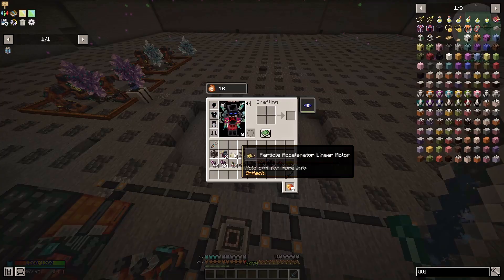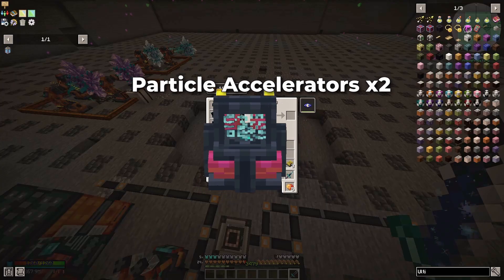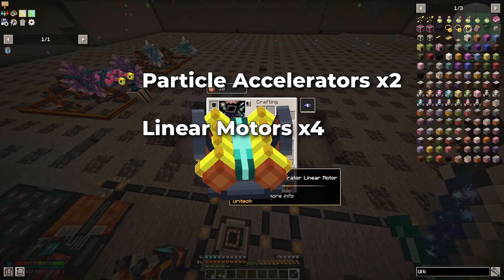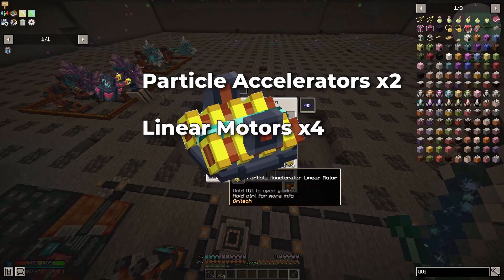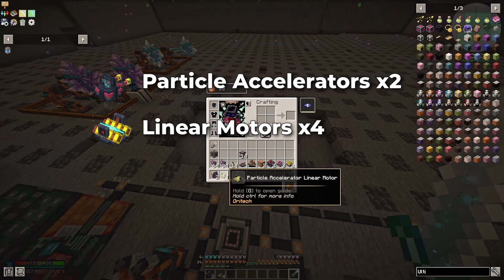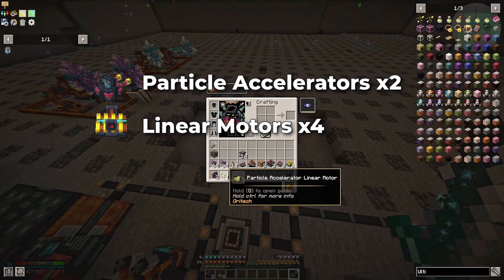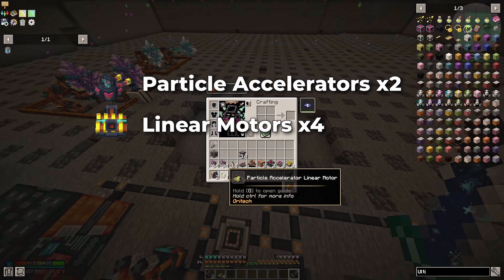For this build today you are going to need two Particle Accelerators. You're going to need linear motors — I use four of them myself. You can use more if you want it to go faster, or less if you want to conserve power. The thing to note is the faster the particle is traveling, the more power it's going to take, and the more motors you put in, the more power draw you are going to end up with.